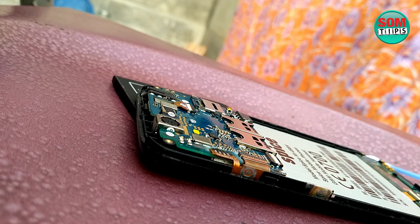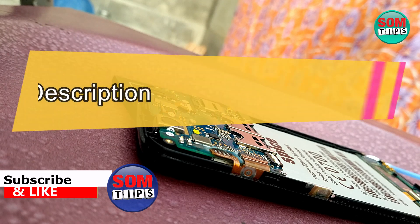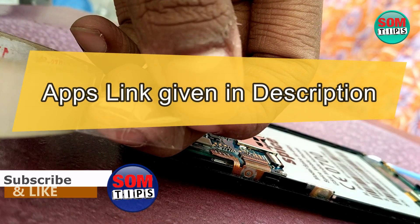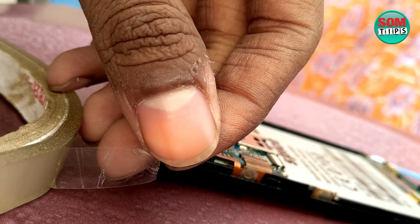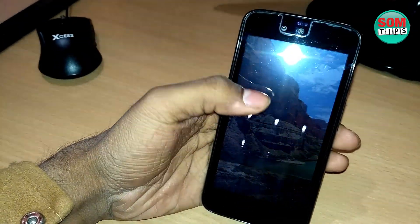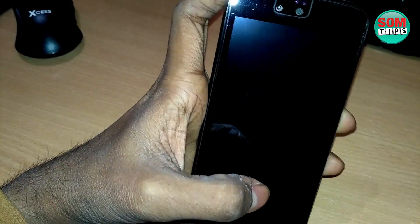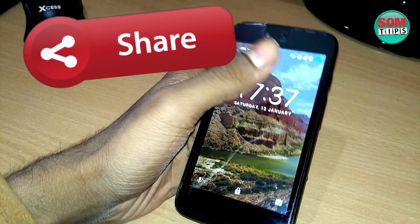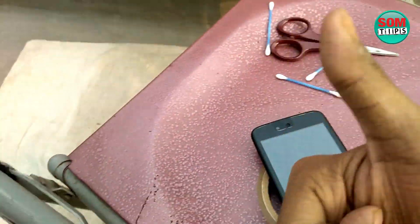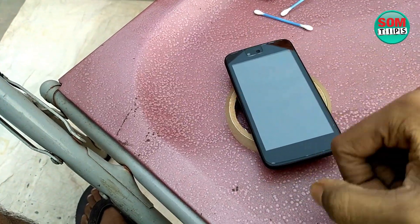I also recommend using apps that turn your volume button into a power button. I will give app links in the description — use the free apps from the Google Play Store which make your volume button work as a power button, and add a shortcut widget on your home screen for the power off or screen off function. This will reduce power button usage and extend its life. Thanks for watching this video — use these tricks and life hacks if your mobile has a flex cable type power and volume button. Goodbye and take care, and don't forget to subscribe to Some Tips and like our Facebook page for more cool videos.